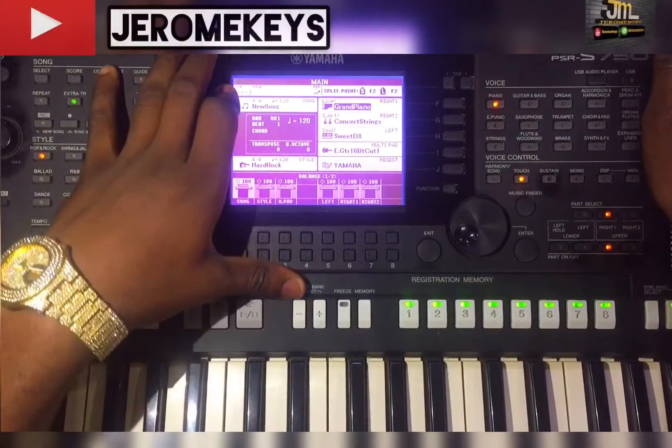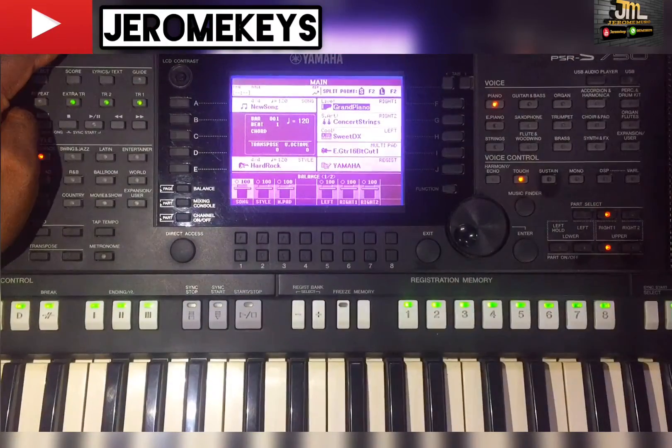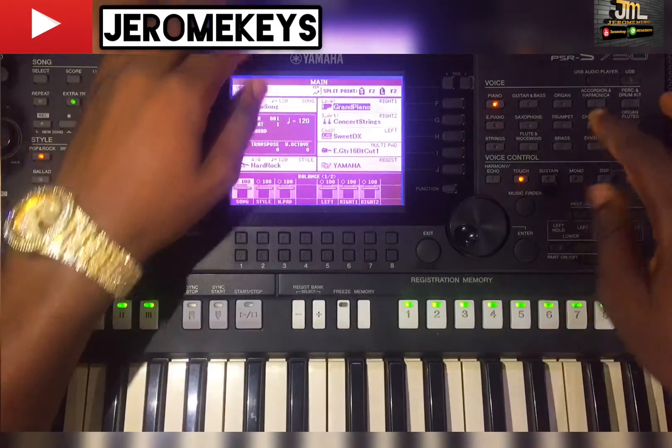Hello friends, it's your boy Jerome Keys. Today I want to show you something very special, which is how to make your keyboard sound like a lead guitar — a cool lead guitar.